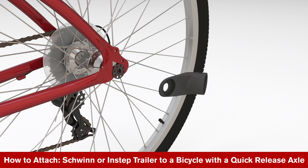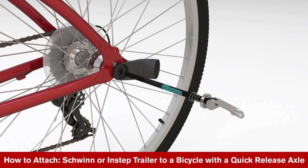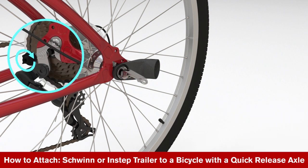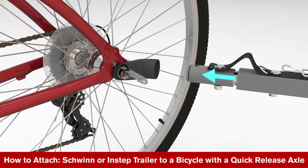Place the coupler plate onto the axle. With the coupler in the horizontal position, insert the skewer, springs, and nut removed earlier. Keep the coupler loose and test the angle of the tow bar.